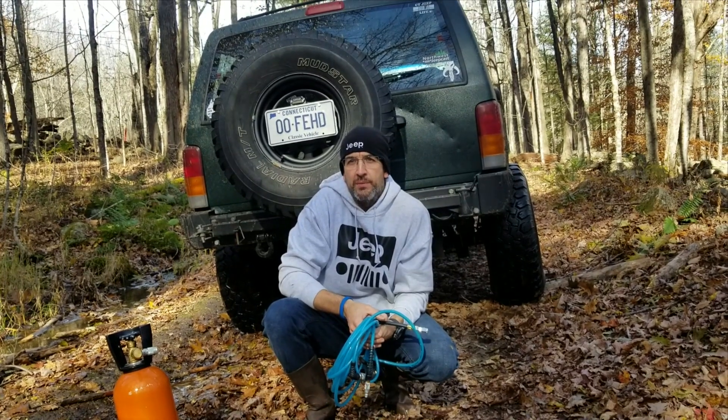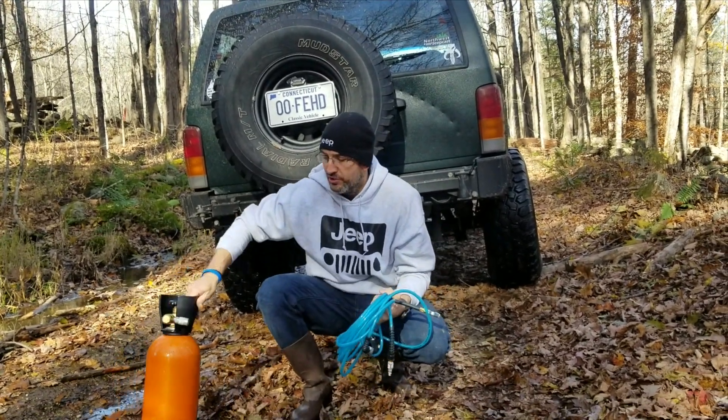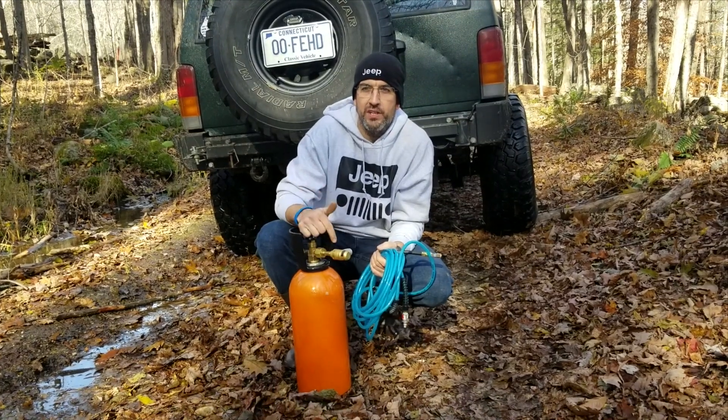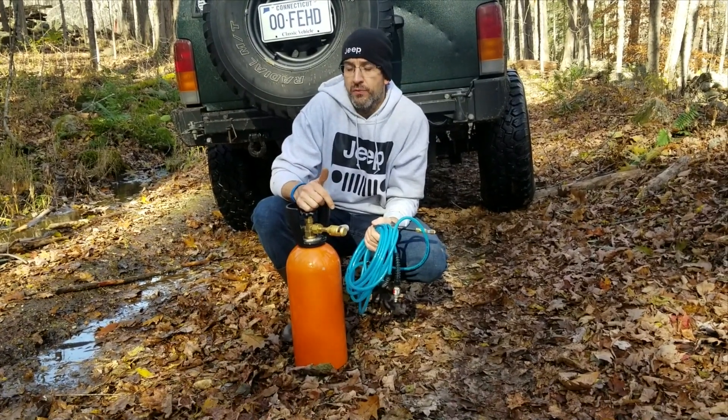All right, I just got off the trail. I'm going to test out the new CO2 compressed air tank. Just a quick heads up on this one — I picked this up and used for about $140.